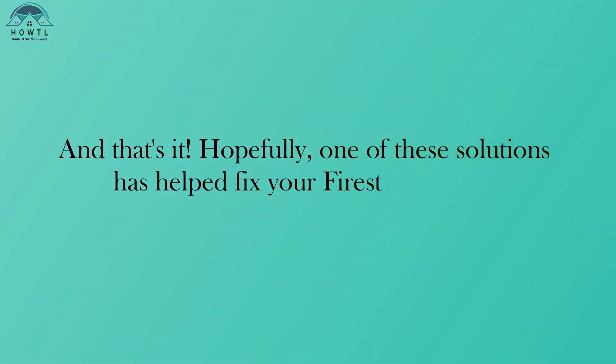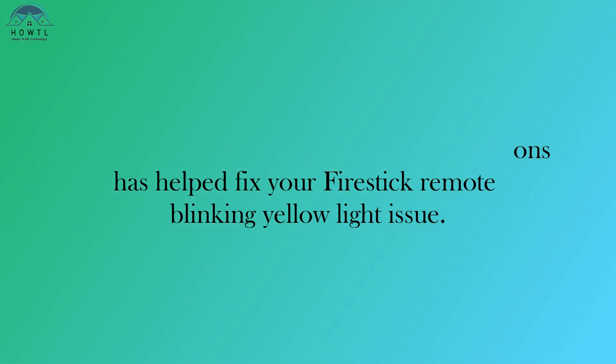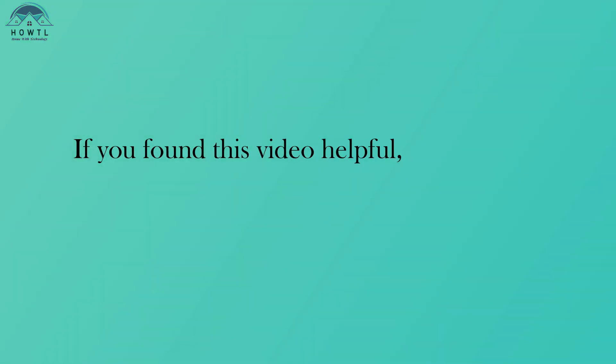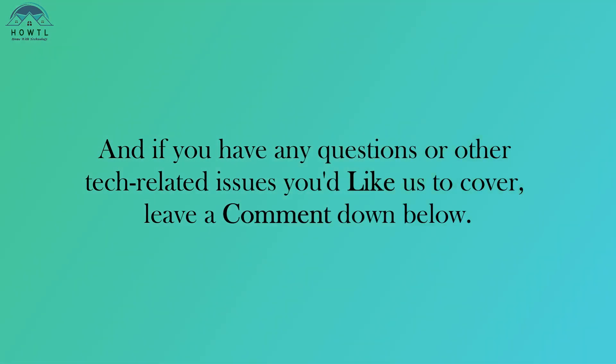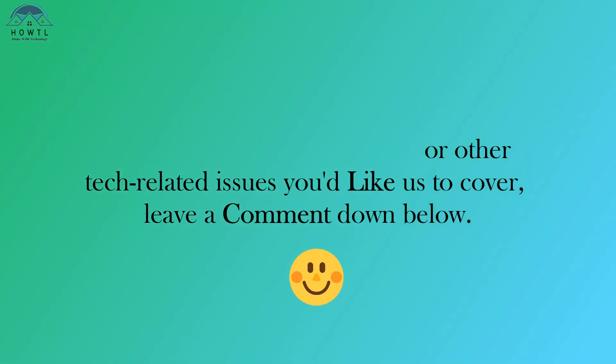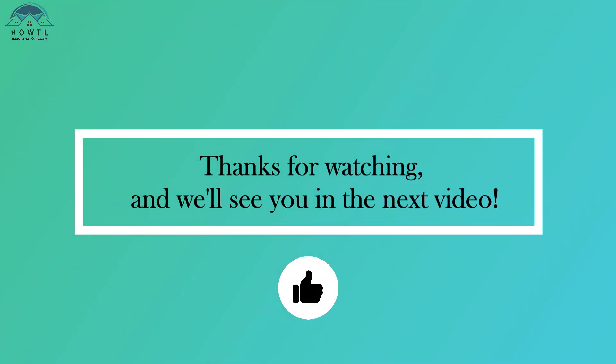And that's it. Hopefully one of these solutions has helped fix your Fire Stick Remote Blinking Yellow Light issue. If you found this video helpful, please give it a thumbs up and share it with anyone else who might be having this problem. If you have any questions or other tech-related issues you'd like us to cover, leave a comment down below. Thanks for watching, and we'll see you in the next video.